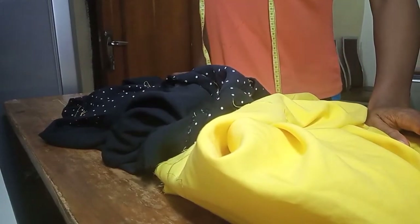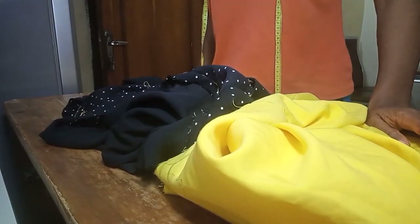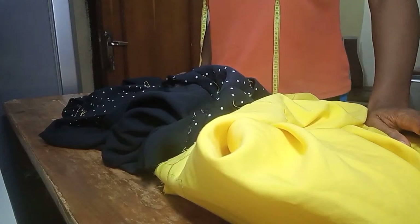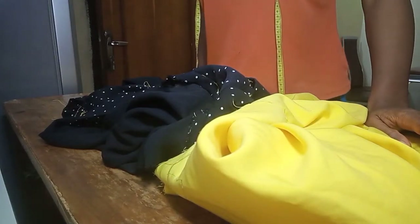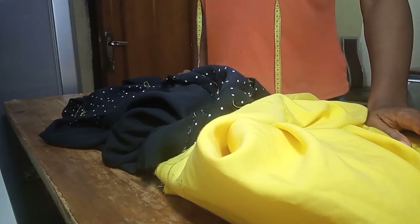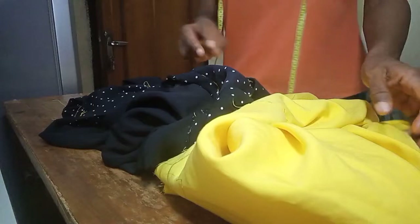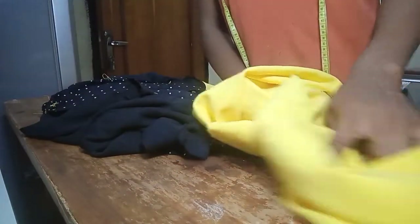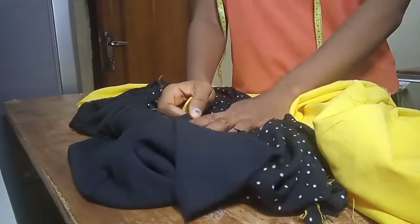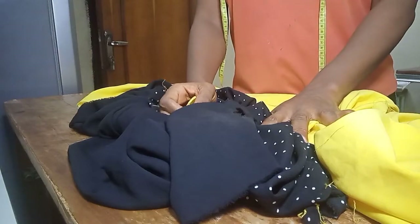Hi guys, welcome back to my channel! In this video I'm going to show you how to cut and sew a gypsy gown. These are the fabrics I'll be using — this yellow one for the upper part of the dress, and the polka dot and black for the lower part of the dress.